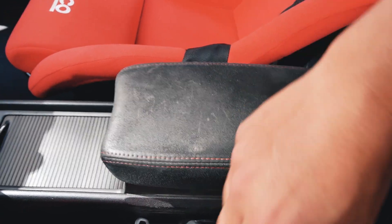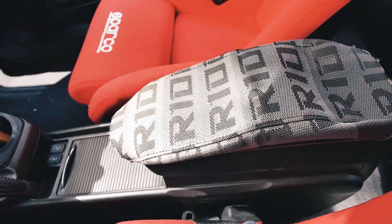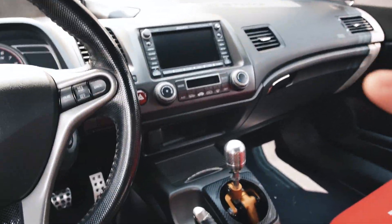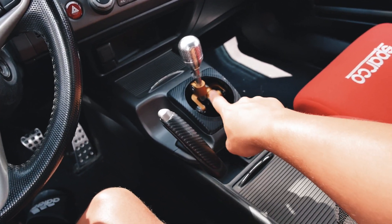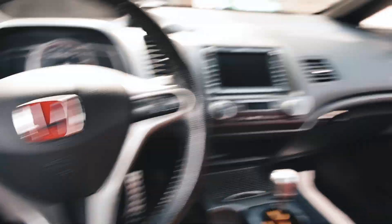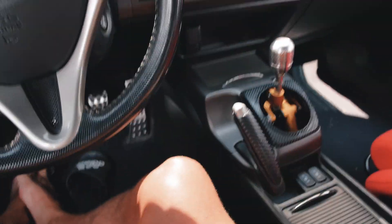We're going to replace this armrest here because it's starting to get all faded and mashed up. I've had it for a few years and we're going to replace it with a Bride gradient. I initially wanted black but I have a lot of black and silver and red, so I think this is actually going to pop out and stand really nice to go with the e-brake. Now I don't have to pay for a wedding anymore, I got more time and money for the car.